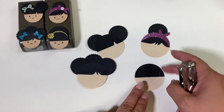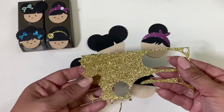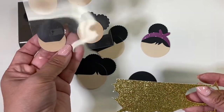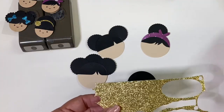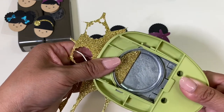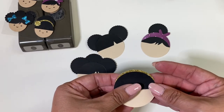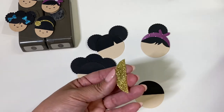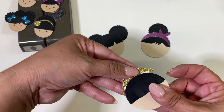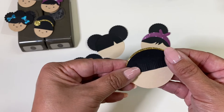For this one, take a scrap piece of paper — here's what the back looks like. I punched a little bit of it and kept just a sliver so it just peeks out from behind the hair. You just need a little sliver for this — just put it right there, peeking out like so.